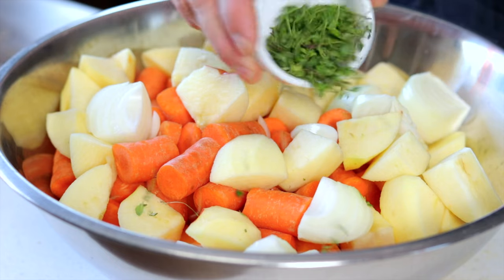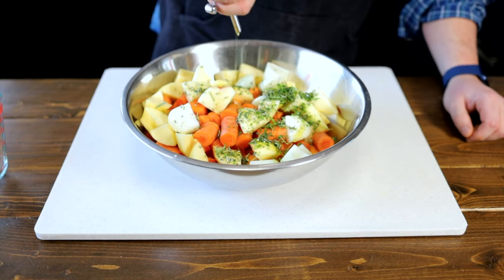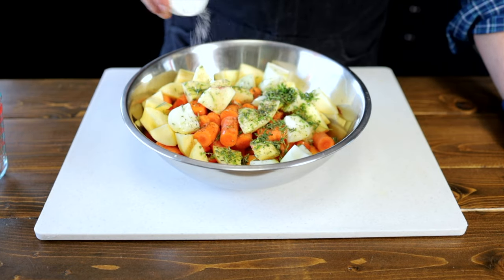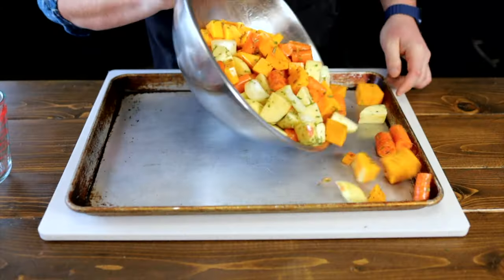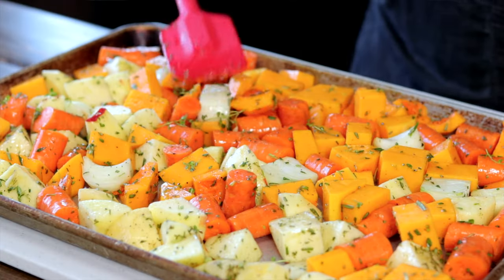Sprinkle on 2 tablespoons of fresh thyme and 2 tablespoons of chopped fresh rosemary. Drizzle on about 2 to 3 tablespoons of olive oil. Season with salt and pepper and mix until all the veggies are well coated. Place your veggies onto a sheet pan and spread them out so they're not piled on top of one another, to make sure we get some great caramelization while they roast.